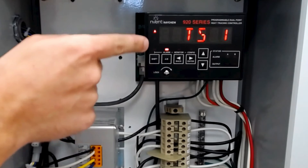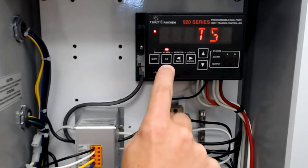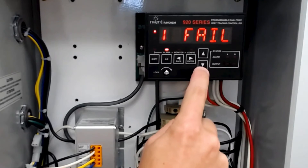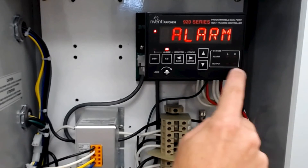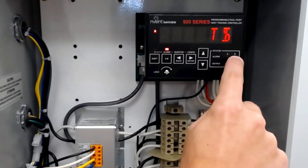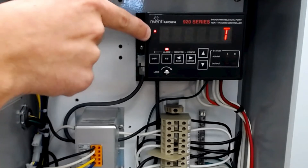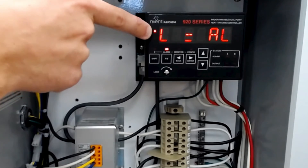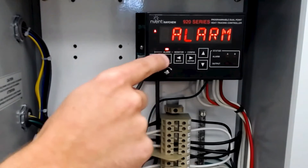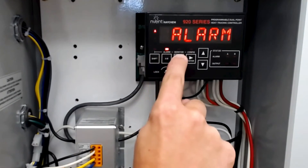You have two rows of buttons. The lower row has shift, the toggle between point A and B, the back button, the enter button, and the toggle up and down to the menus and the status bar. You have the alarm, the output, and the location A and point B. Over here you also have side A and side B — or point A and point B — and you have a second upper row of buttons that you get to by hitting shift, where you can get to alarm, monitor, and configure.